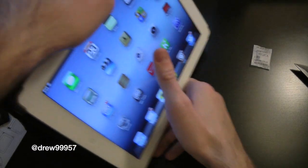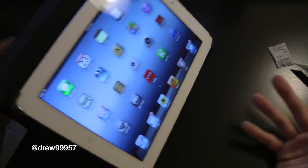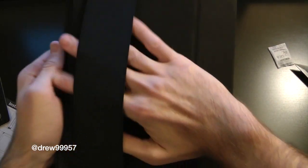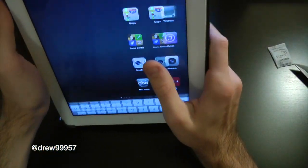Or you can do it this way as well — nice and easy, kind of got to break it in a little bit. And you have a strap here for your hand so you can hold it just like that.